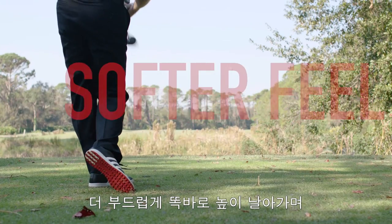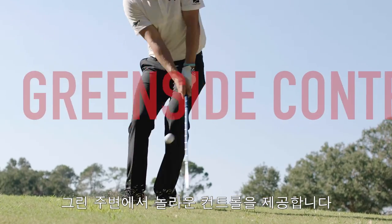Chrome Soft is designed for long distance, even softer feel, high and straight flight, and incredible green side control.